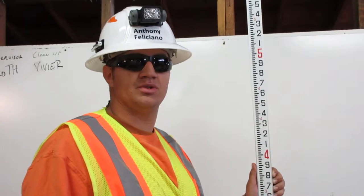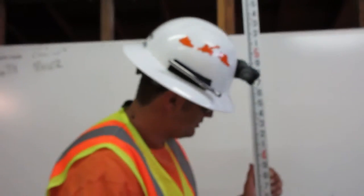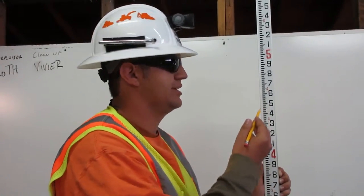The engineer's ruler is broken into feet: one foot, two foot, three foot, four foot, five foot, and so on.